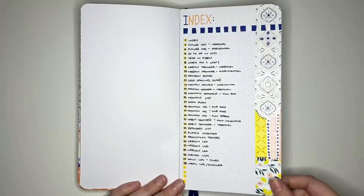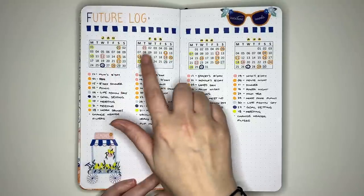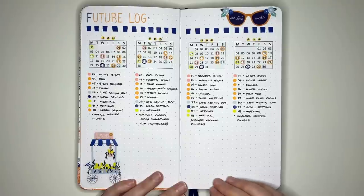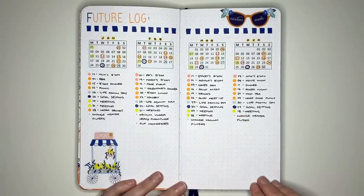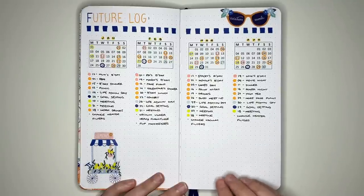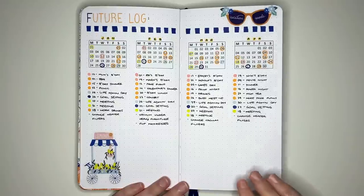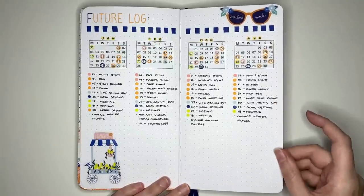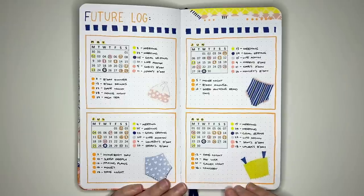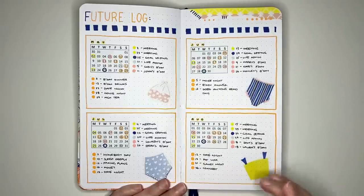Flipping over, we have one style of future log — a vertical style with mini calendars for four months and space underneath to list events. You can also put down tasks you want to do in specific months, like changing heater filters or flipping mattresses. I've color coded it so the colored dots underneath each calendar correspond to colored circles in the calendar. Our next future log is horizontal, with a wider horizontal space for each month, also color coded, with sticker decoration in the extra space.